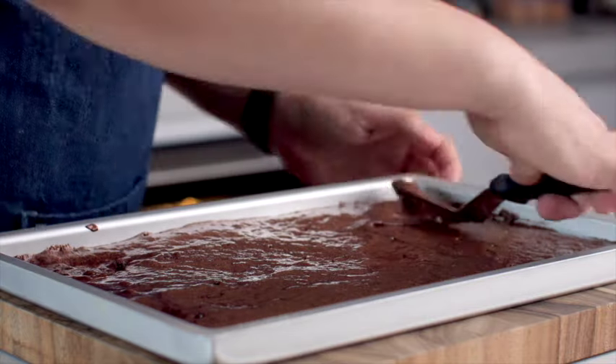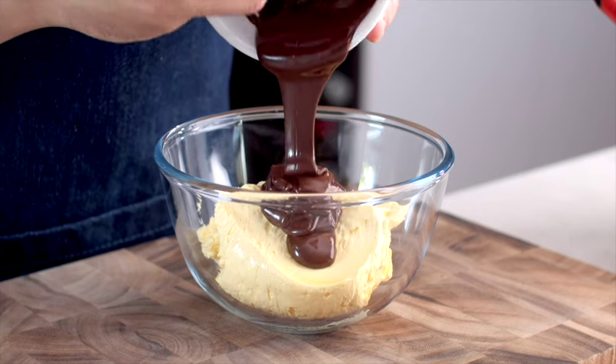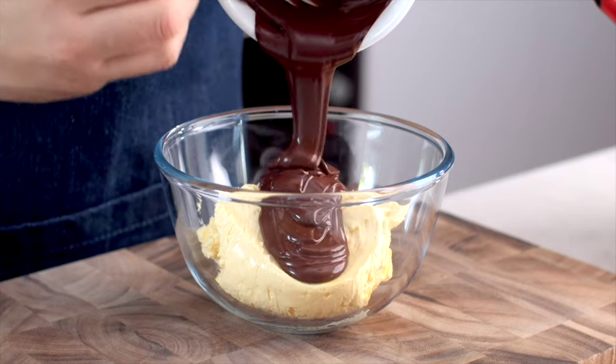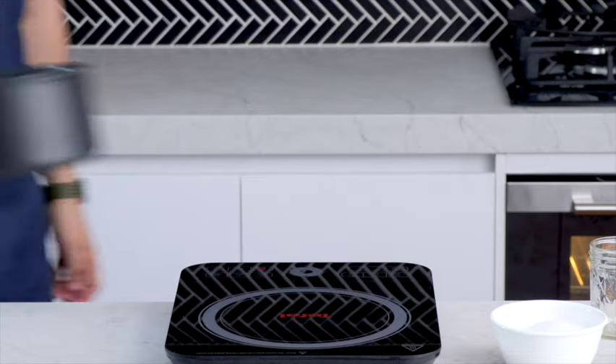Once it's finished baking, let it cool down completely. Let's move on to the frosting. This is not a frosting I've ever made before — it actually starts off by making a syrup.